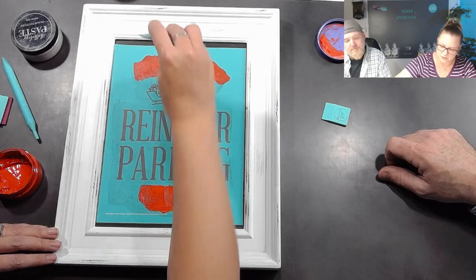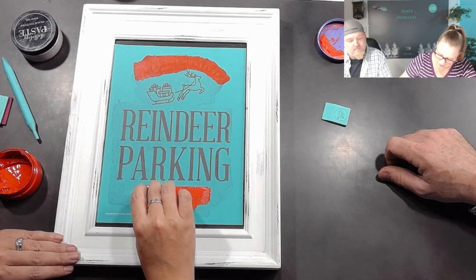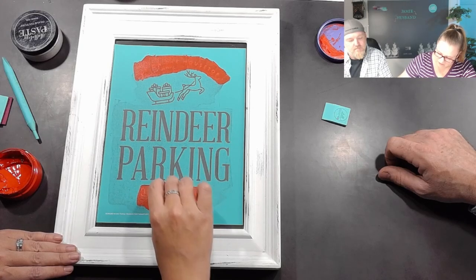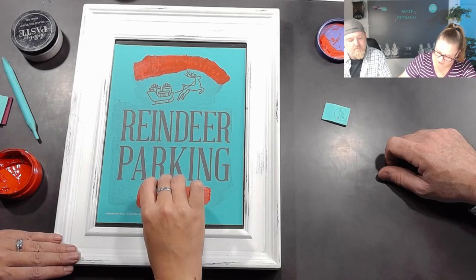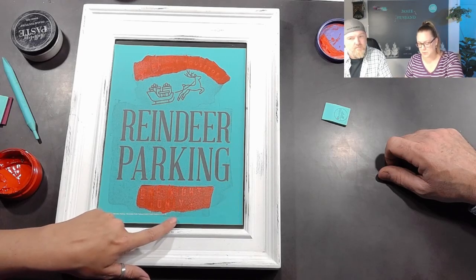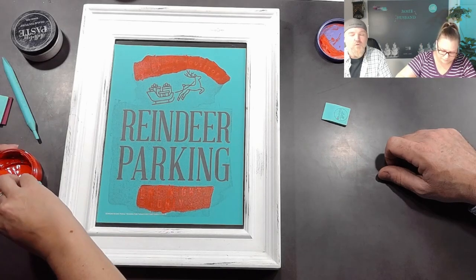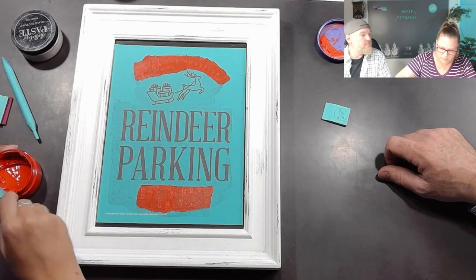You're going to pull up as much paste as you can, and you should be able to see the design underneath — you can read the letters or whatever the design is, straight through.